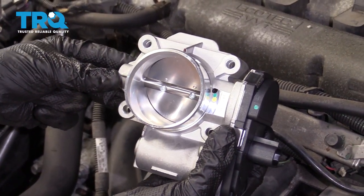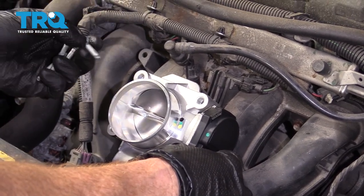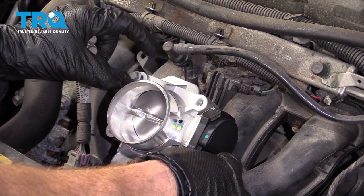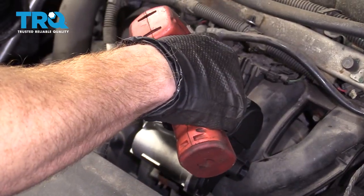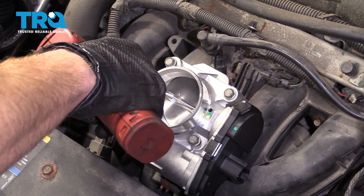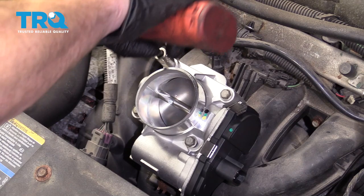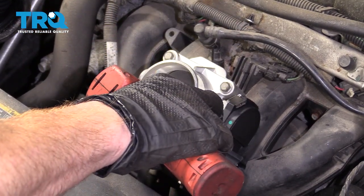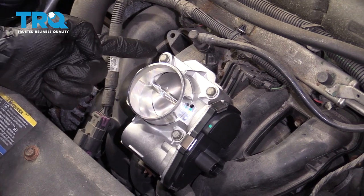Now it's going to be time to install our brand new throttle body. Carefully place it right over this like that. Start in all four of your bolts, snug them up, and then we'll torque them to manufacturer specifications. We're going to torque down our bolts to 89 inch-pounds.